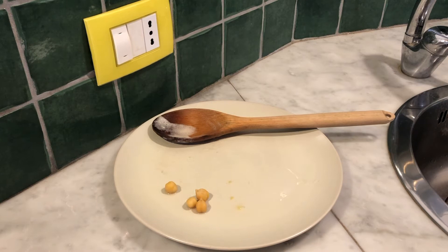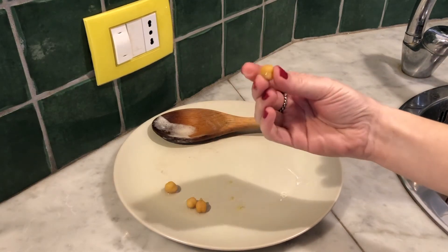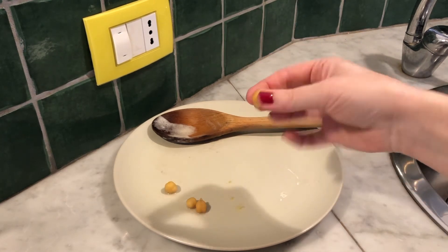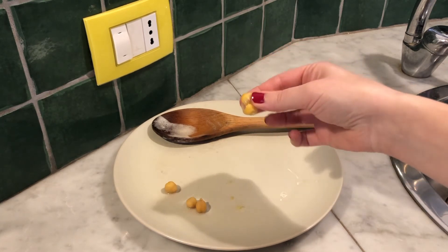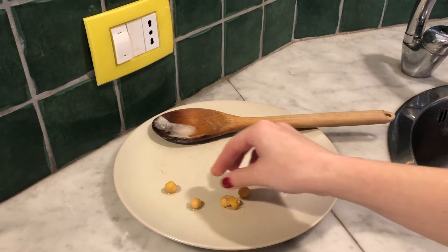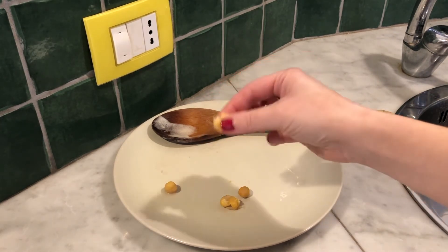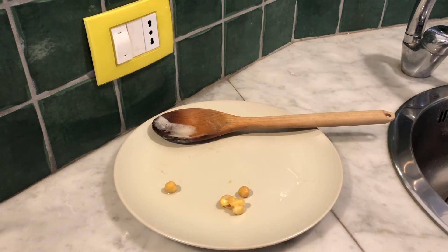The chickpeas have been simmering for about 30 minutes. The skin is kind of starting to peel away from them. My test is whether you squish them and they fall apart — this one's a little hard, and this one fell apart. So I'm going to cook them for a few more minutes just to make sure that they're all cooked through and ready to go.